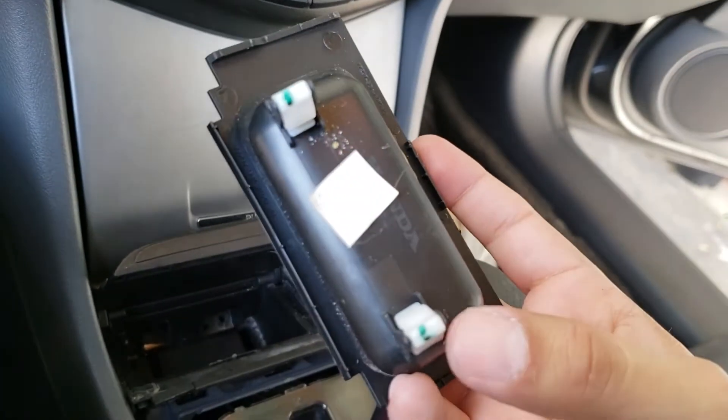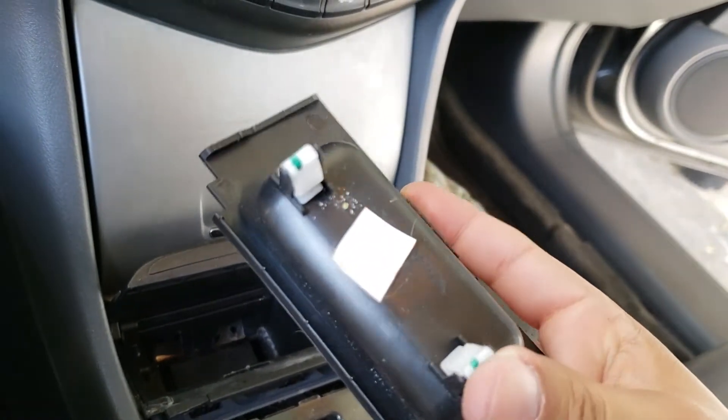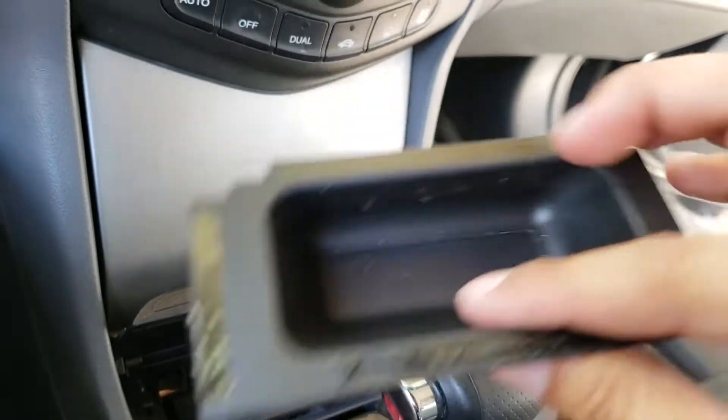Don't worry about the little white clips — if they get taken off or left behind, you can just pop them back into place. They're pretty cheap anyway. And now you get to the bare bones, the gritty gritty.